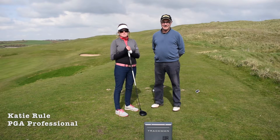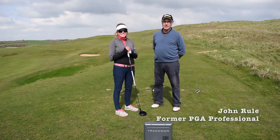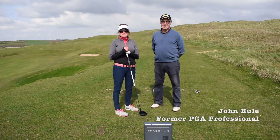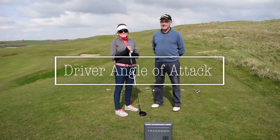Hi everyone, my name is Katie, I'm a PGA Pro. My name is John and I'm an ex-PGA Pro. Today we're standing on the 9th tee at Mullion Golf Club and we've got Trackman out and we're going to be looking at the angle of attack.